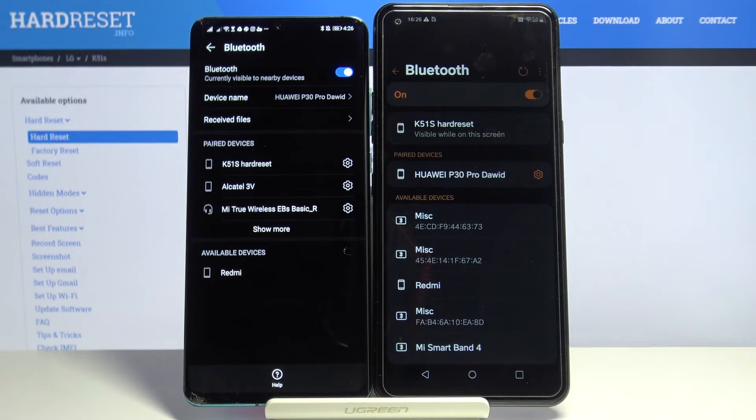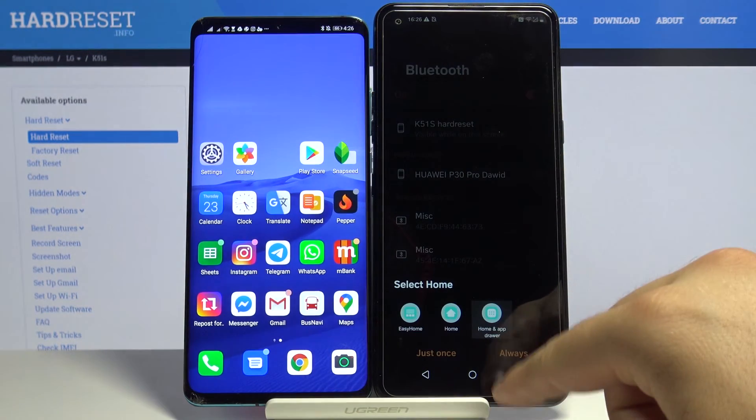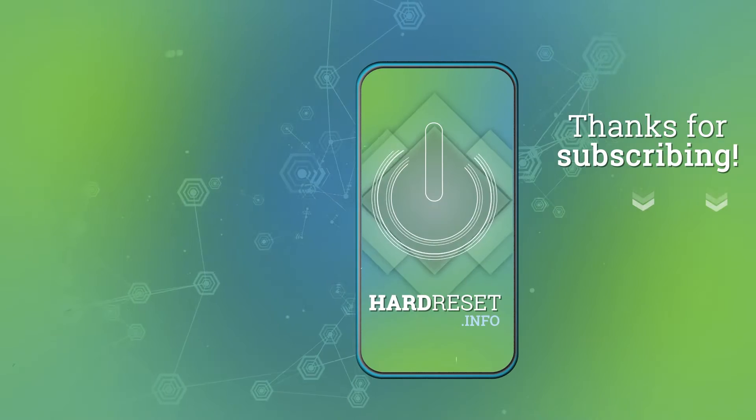And there is my Huawei P30 Pro — so that's how it looks. Thank you guys for watching. Leave a thumbs up, comments, and subscribe to our channel. See ya!